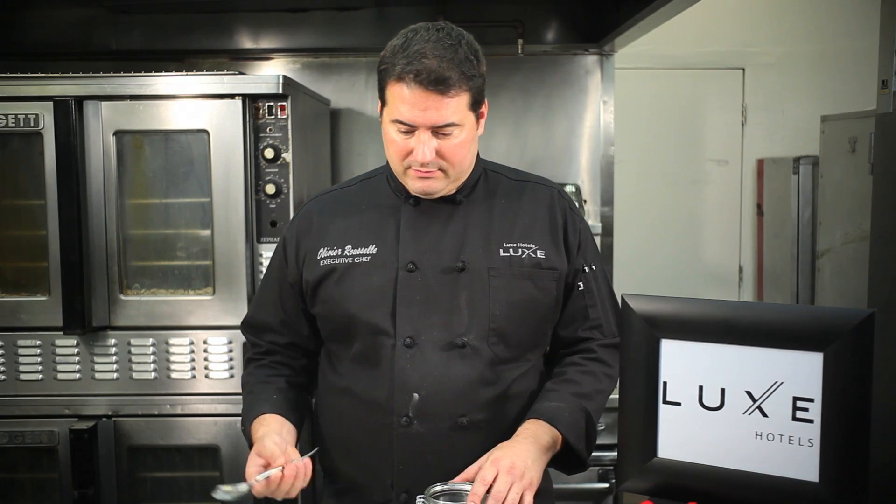Hi, my name is Chef Olivier Roussel. Welcome to the Lux Sunset Boulevard Hotel. Today we're going to see how to make a sugar cookie in a jar, which is a great gift idea for Yaron.